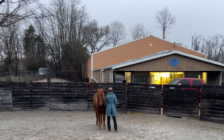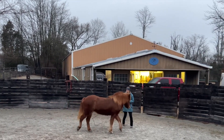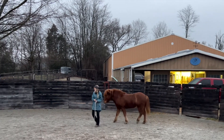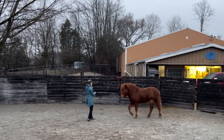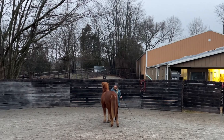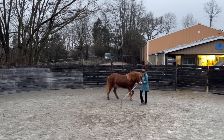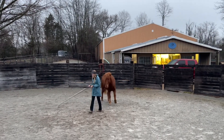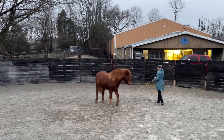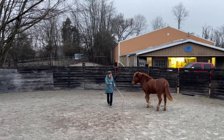We continued our work with the reverse switches and they started to improve. You can see here I'm circling to the left, I really work on drawing her towards my back as I do the reverse switch, and she shifts back, takes one or two steps back, then circles — but she's not leaving anymore. In this one, she hesitated but didn't actually step back and drew to me much more fluidly on the new circle. So we made improvements in this session.